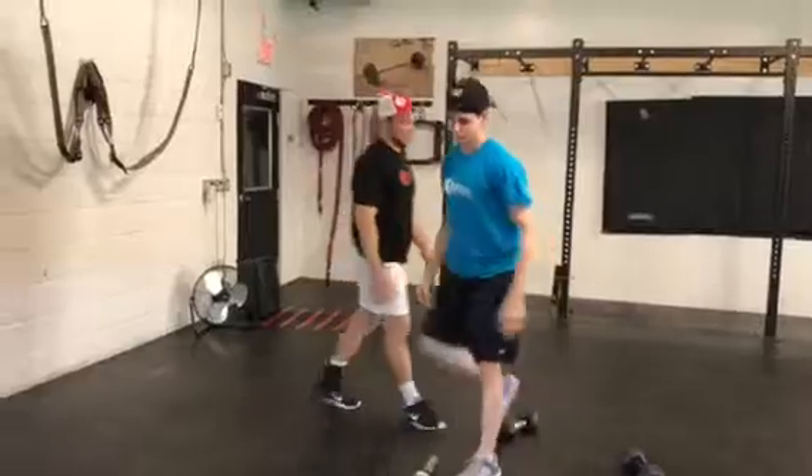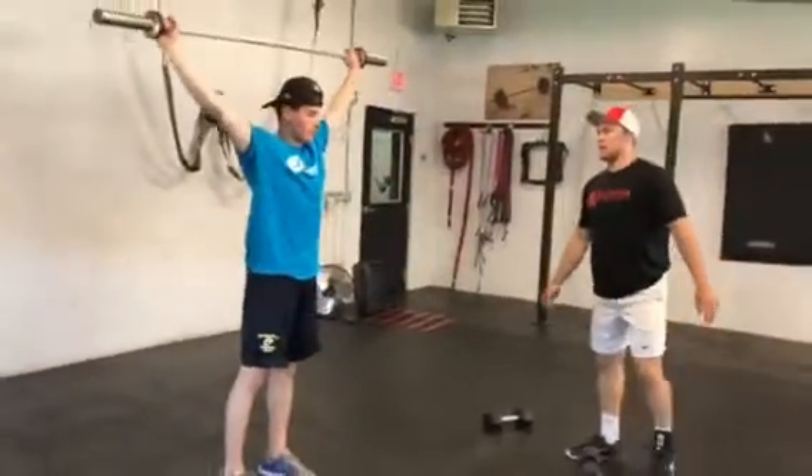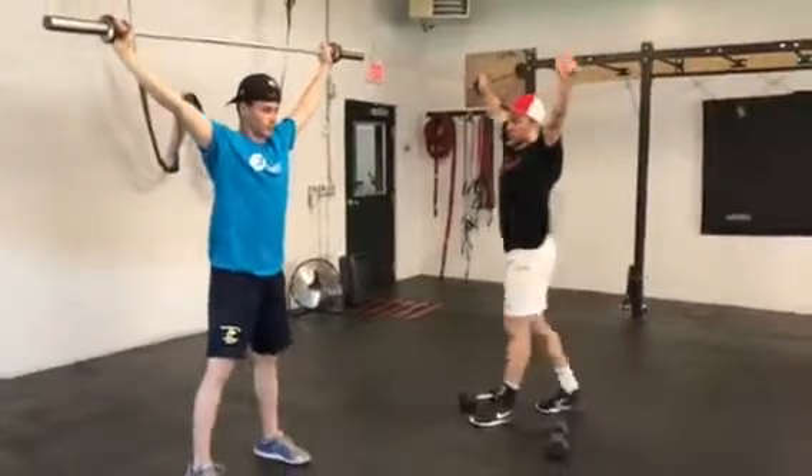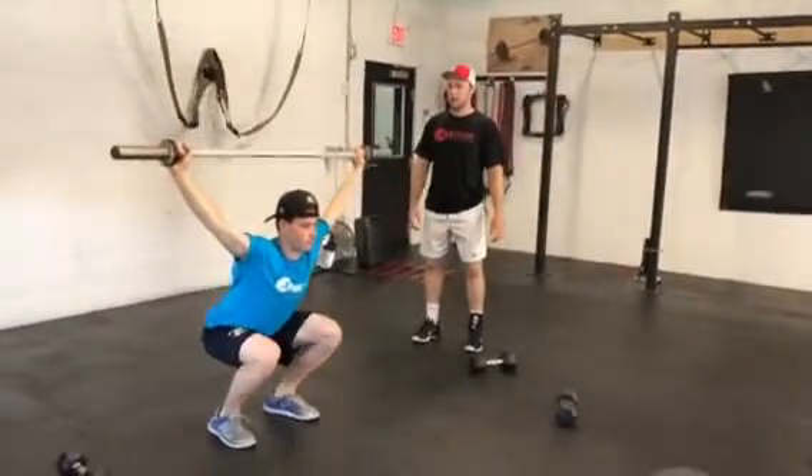That's the first exercise. The second exercise is an overhead squat with a barbell. He's going to grab that, lock his arms out overhead, set his feet where he's comfortable, set his hips back, get down, and make sure you get parallel.